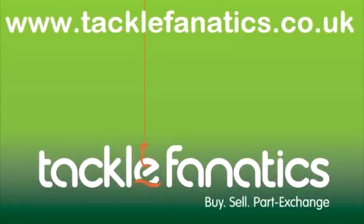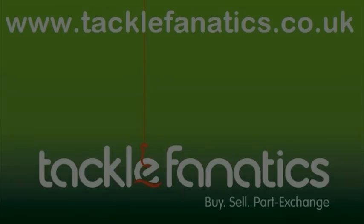Thanks for tuning in to Tackle Fanatics TV to check out the Shimano Vengeance Barbel Power Rod. We stock a huge range of Shimano tackle, and to view our full selection of all our coarse and match tackle, please visit our website at www.tacklefanatics.co.uk.